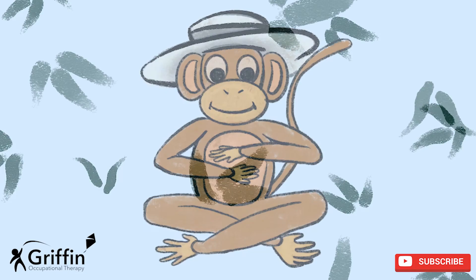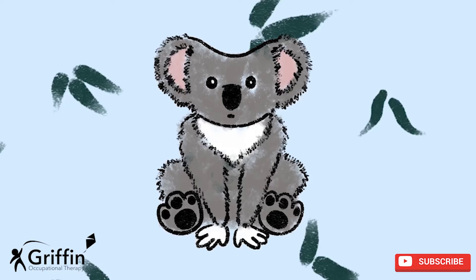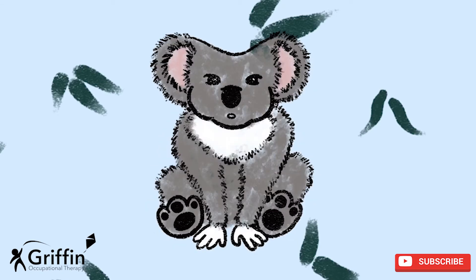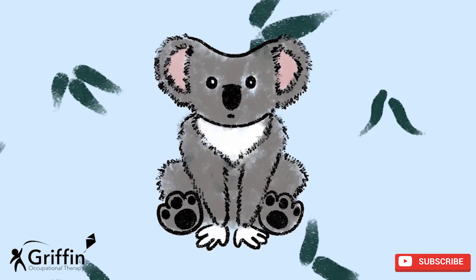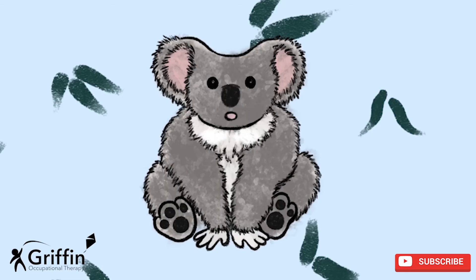Good job! Breaths with Koala — have a look at Koala. He's sitting still and he's going to count his breathing. He's going to breathe in and out nice and slowly. Let's breathe with him. Be ready — he's going to breathe in, he's going to breathe out.